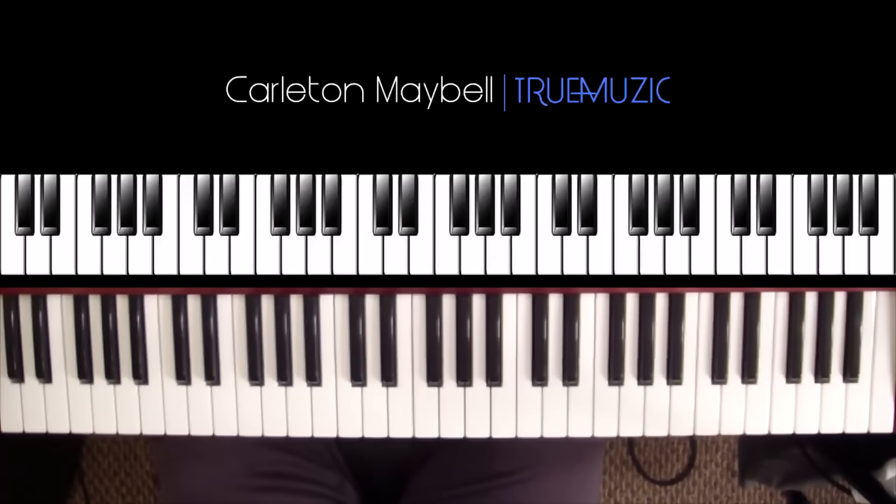What's good YouTube, my name is Carlton Maybel aka True Music, and today I'm coming at you all with that new fresh hot fire — Ariana Grande's 'Focus.' It just came out, so I'm not gonna waste any time. I'm gonna get right into the tutorial and let you all know my news and updates at the end of the video.